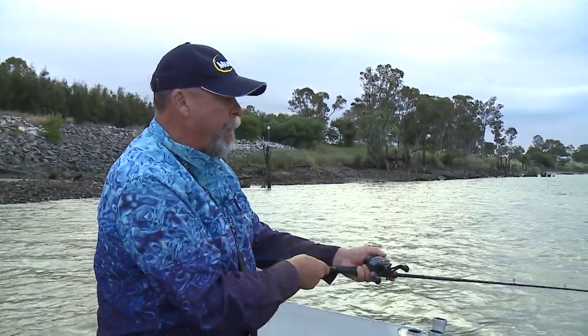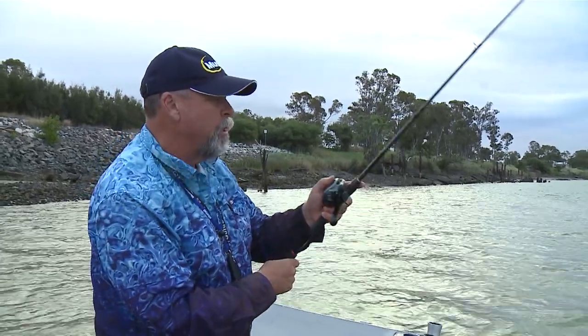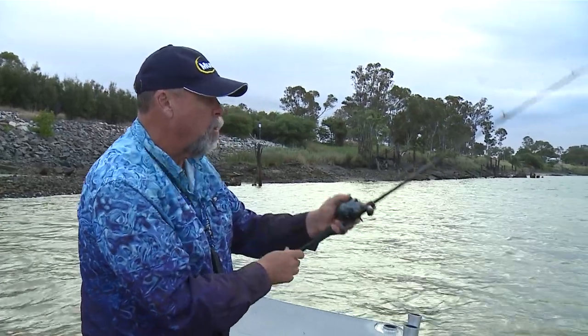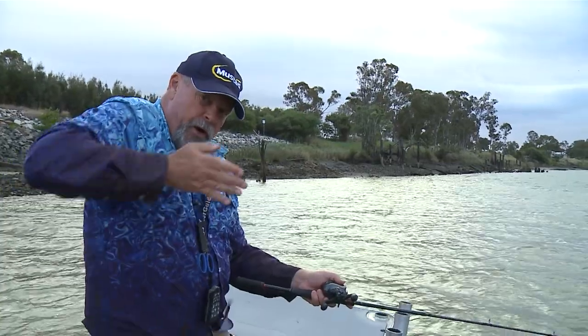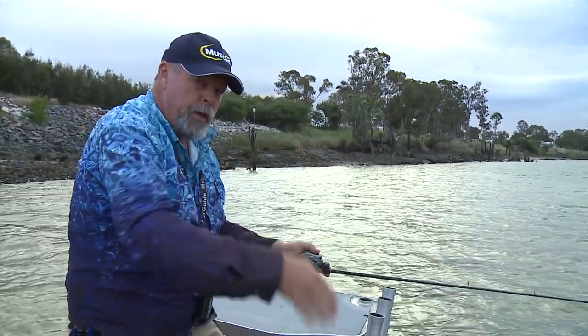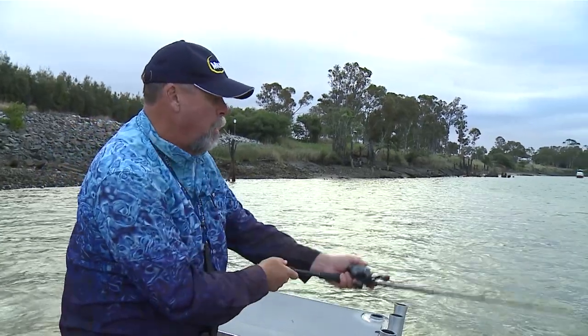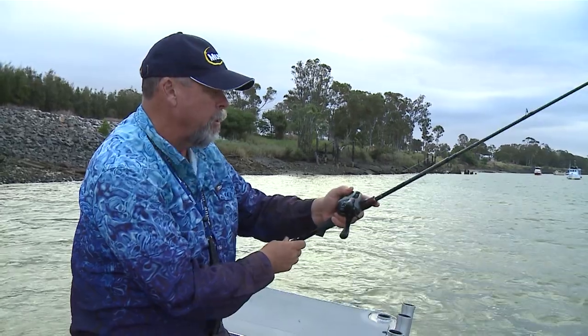So wind up the slack, make contact with the lure. I'm fishing this quite subtly today — just a little lift, follow it back down, get back onto the bottom again, little lift, follow it back down. That vibe's going up through the water and then swimming on the way back down. In fact, it's on the way back down that it'll usually get eaten, though they'll hit it on the lift as well.